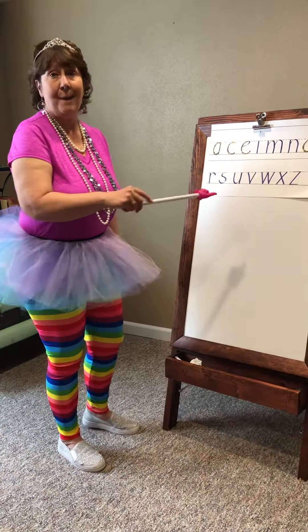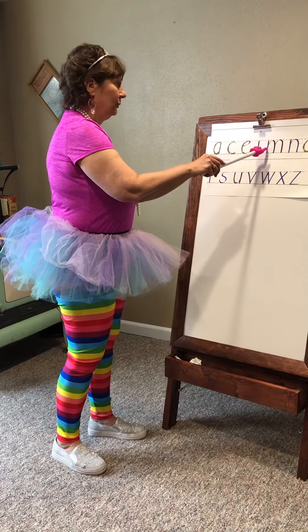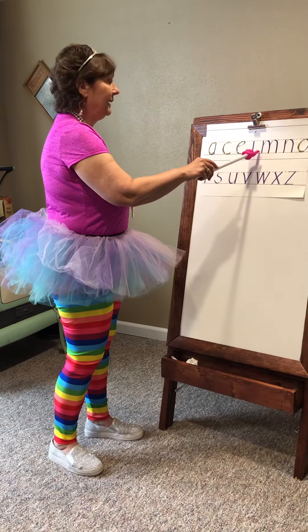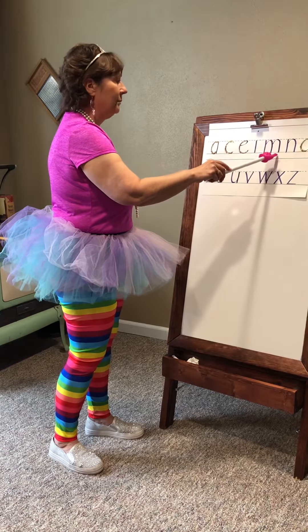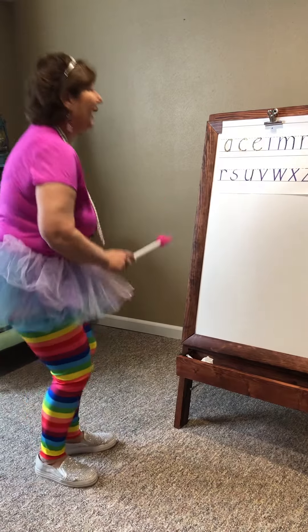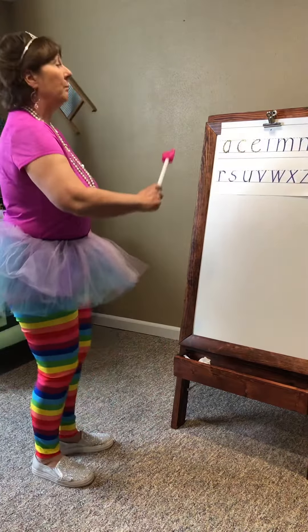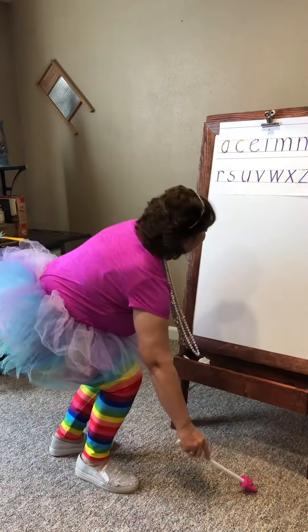The letter M starts at the belt line. Go down to the shiny shoe line, come up, go up one more time, and back down. Let's do that one together. Belt line, foot line, bring it up, back to the foot line, up, back to the foot line.